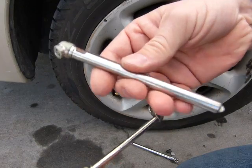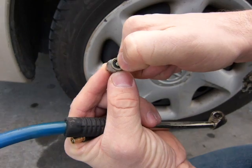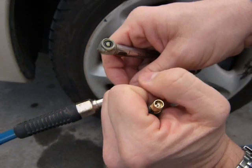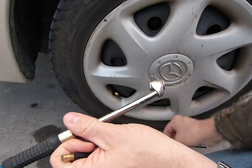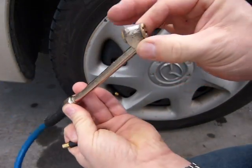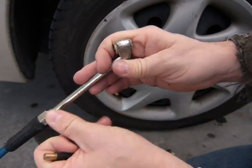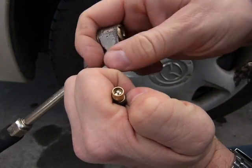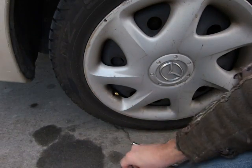The tire gauge in its normal operation has a little round feature in its middle which also presses on the valve stem, so it lets some air out and it's possible to take a reading with the tire gauge. The inflator tool also has a little round feature in the middle which depresses the valve stem so it can force some air into the tire. So that's how the valve stem works.